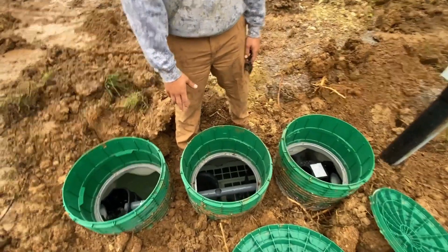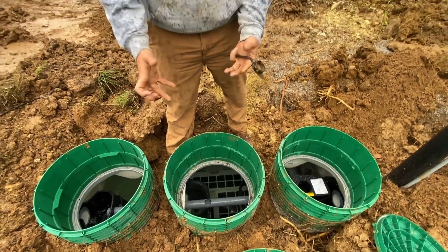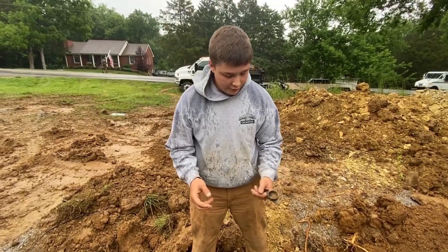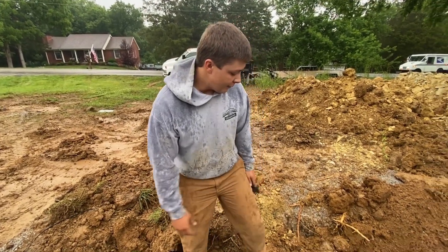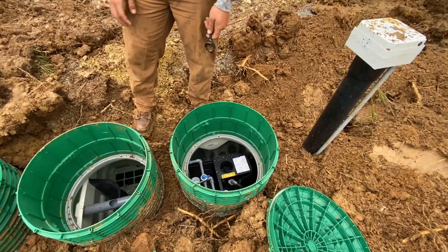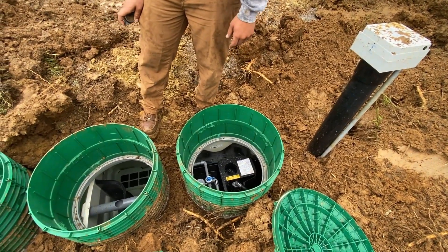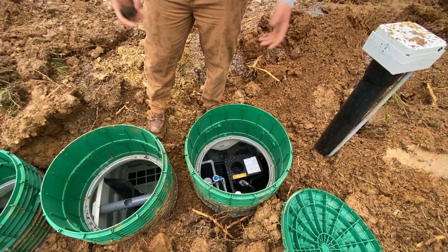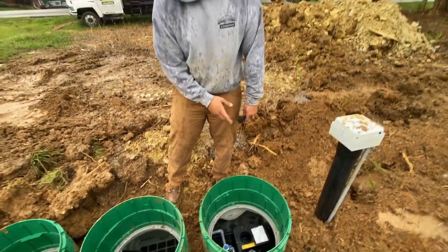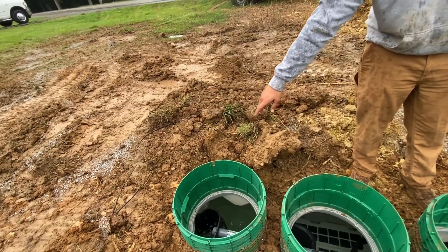Then it moves over to the next compartment. It's got these plastic balls at the bottom and it breaks up all the solids, makes it a little bit thinner. Then it runs over to the aerator unit where it's constantly blowing air into it, and that's going to break it down even more. Then it shoots it back up through this gray pipe back into the trash tank.